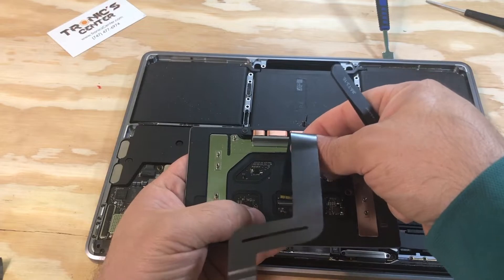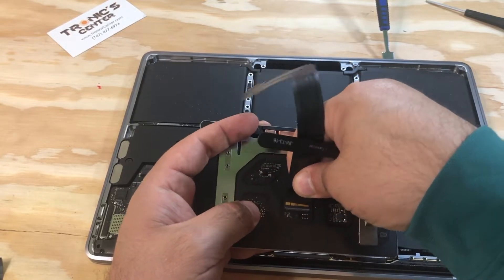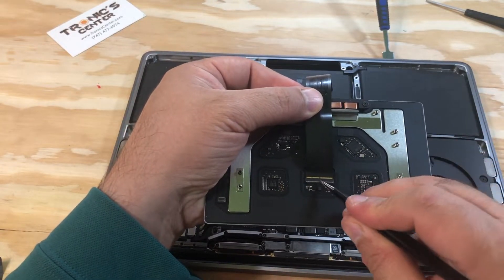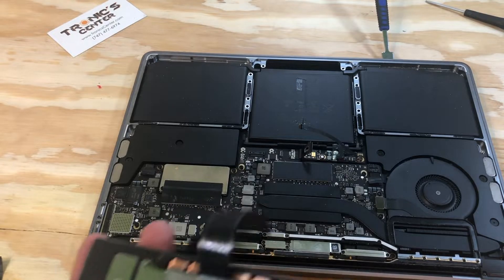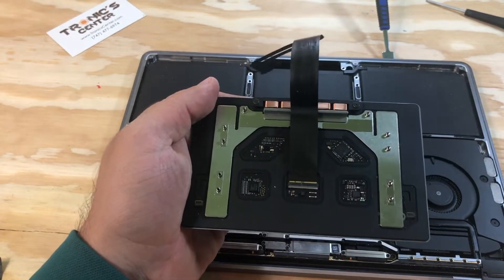Now we have to connect the new cable. Once you connect the cable, bring it back and close the connector tip.